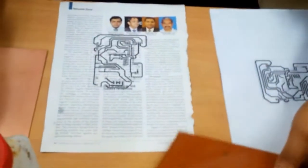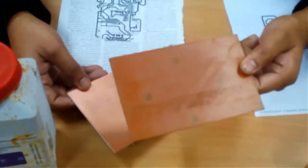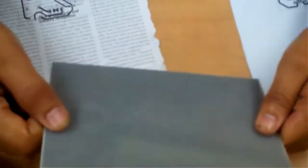You need a clad — you can select any of these clads. This clad is FR2, fire resistant 2, and this is a phenolic clad. This is not very durable. This other one is suitable for long life and has better strength.